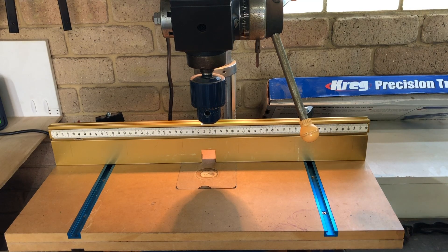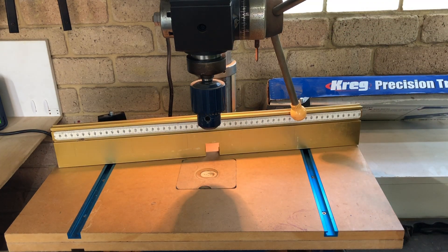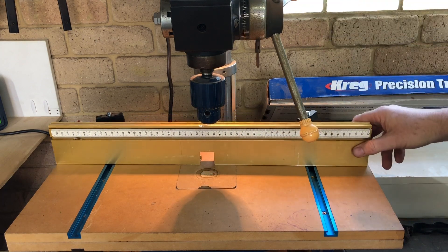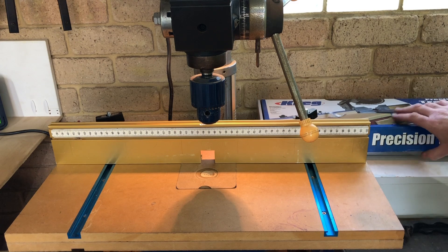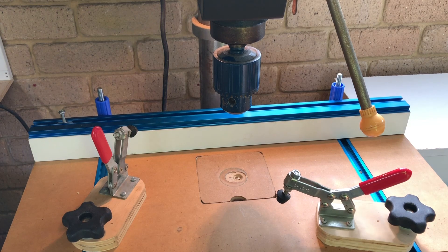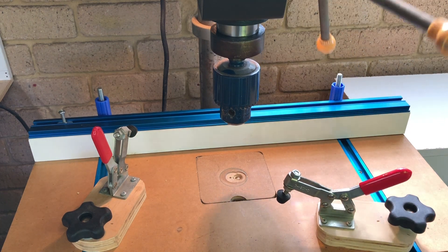This Incra fence on my drill press has been very handy, but unfortunately sometimes it's just a little bit too tall and gets in the way. So what I'm going to do is remove that and replace it with a small fence made with some of this leftover Craig Precision track stop system. So that's the new fence finished — you can see it's a lot shorter than the old one and is a lot less likely to get fouled by the handles.